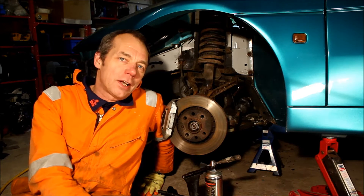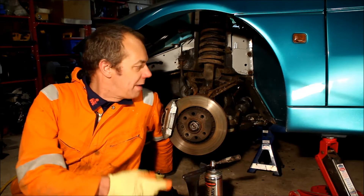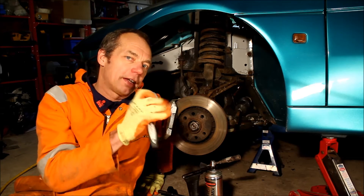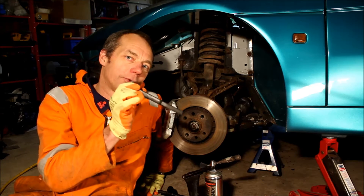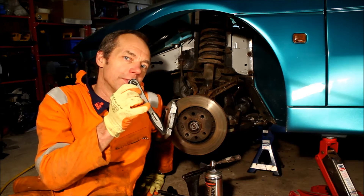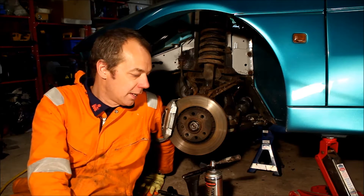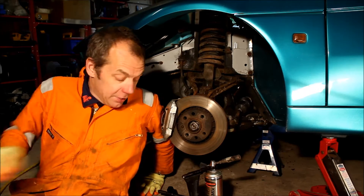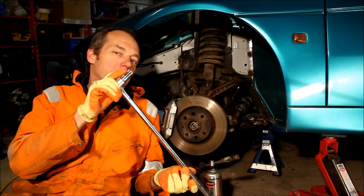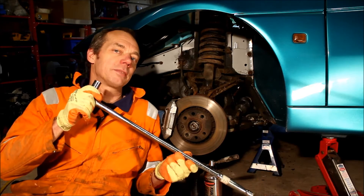Before we start attacking this in earnest, just a few notes about tools. Whenever you're faced with anything that rusty looking that hasn't been undone for a few years, forget about going at it with your 3/8 inch drive regular socket — you just won't get everything undone, they'll just round everything off, it'll be really frustrating. Get yourself a long breaker bar and some quality half-inch drive sockets; the extra leverage will make this much easier.